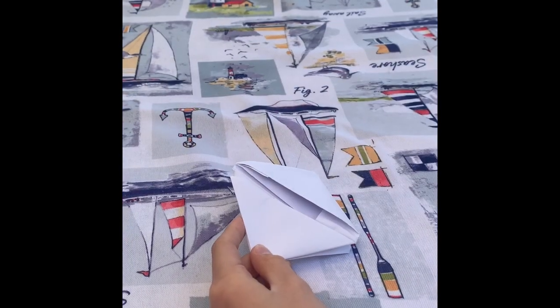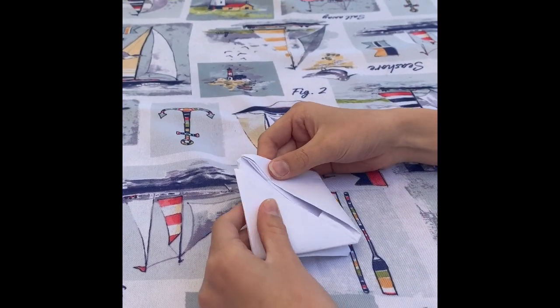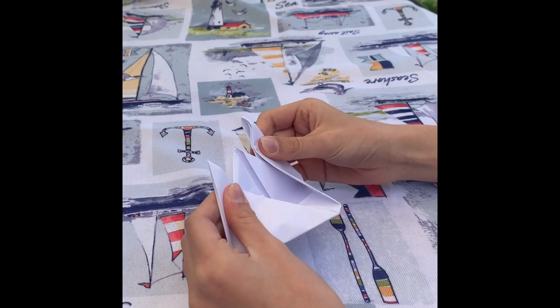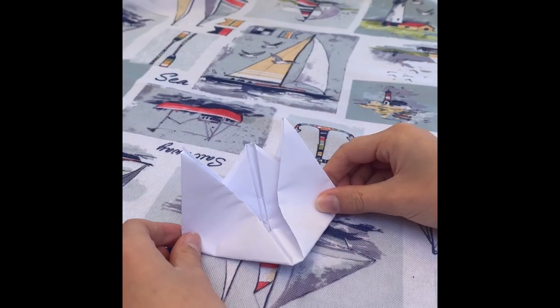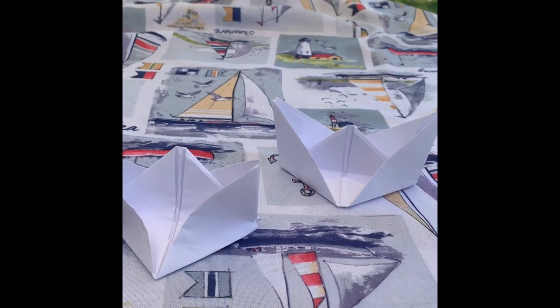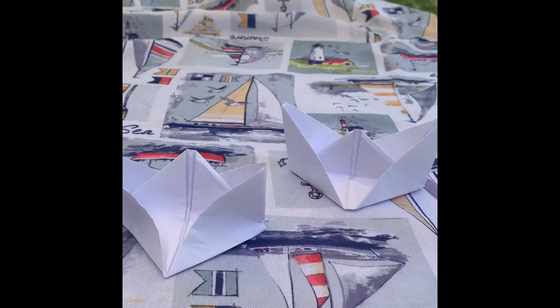For the last step to get your boat, you're gonna take the two triangles and pull them apart to form the boat. This is what your boat should look like. We have our two paper boats now, and now we're gonna see which one floats better.